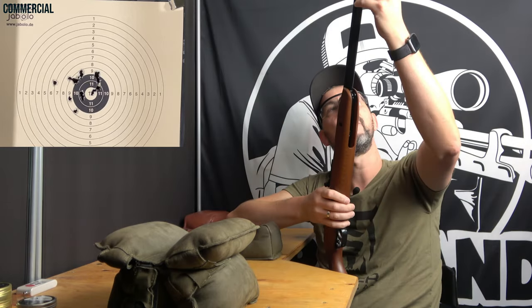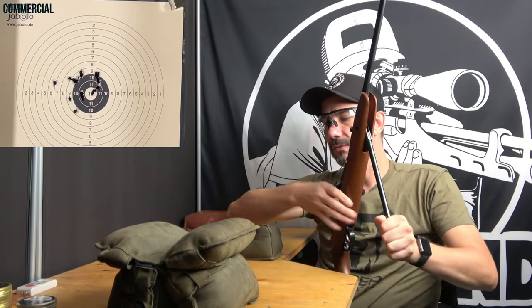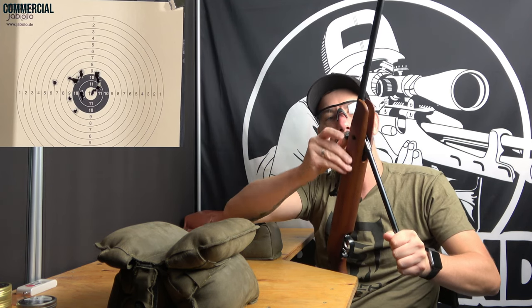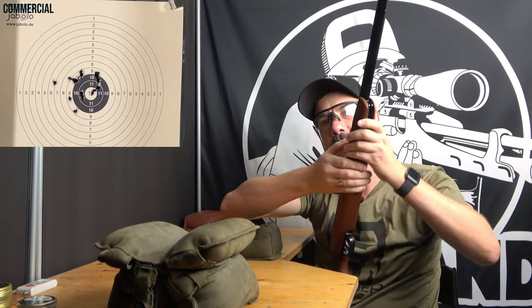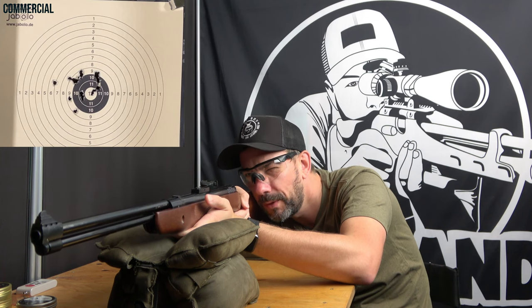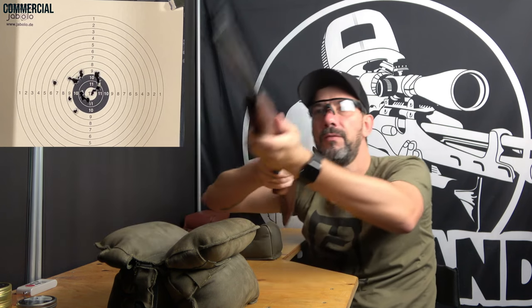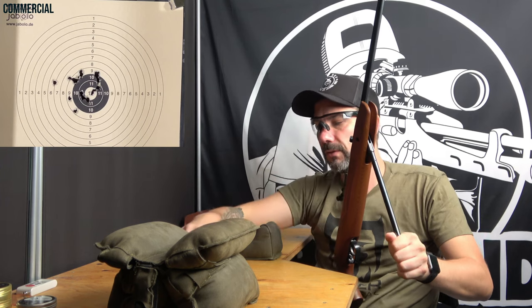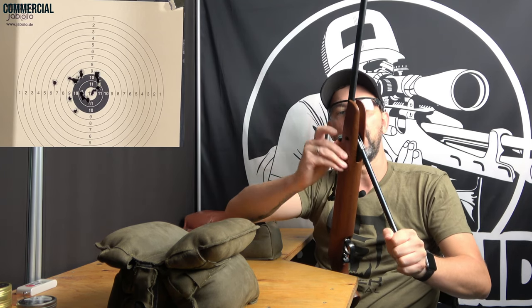If you want to know more about shooting spring pistons — like how to get good results and optimize your technique — I have a German video called 'Prellschlag Kontrollieren' on YouTube and airgandy.de, where I explain how to shoot your spring piston and how to optimize. Just a few tips that should help you get better.